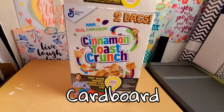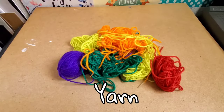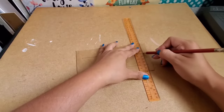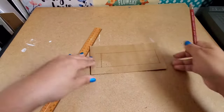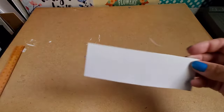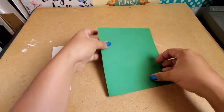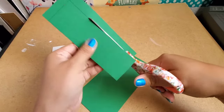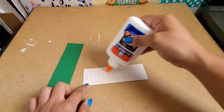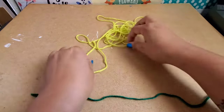For the second craft, I will be using cardboard, construction paper, stickers, glue, yarn, and a hole punch. First I cut off a piece of cardboard — this will be a bookmark, so I'm making a rectangle. I trace the rectangle onto construction paper, cut it out, and glue it to the back of the cardboard. I'm going to let that dry and start on my tassel.